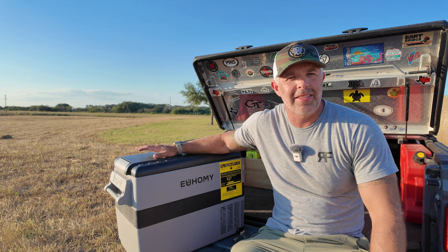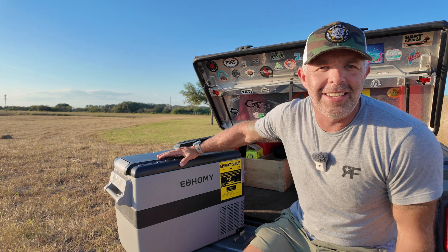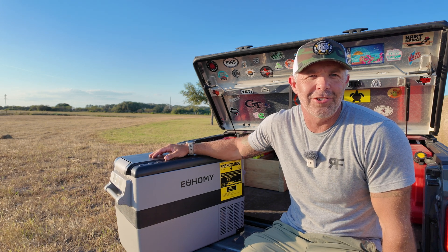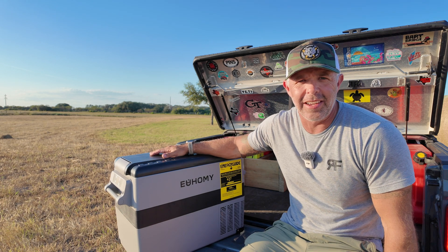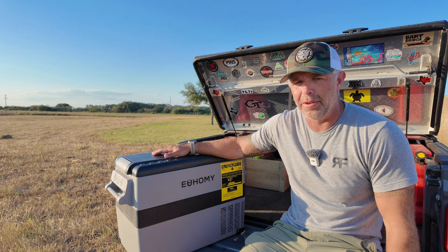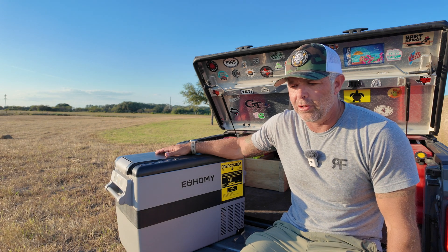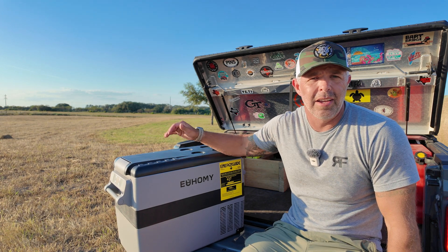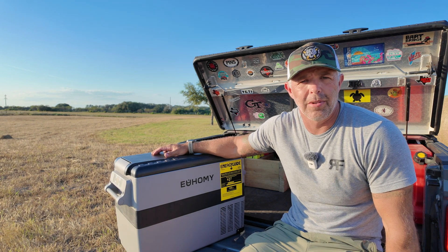I was kind of skeptical about this Yomi refrigerator — I'm an old-fashioned guy and the Yeti cooler with a sacrificial bag of ice just holds ice forever, so why would I want to change? But ever since I switched, man, it's my go-to. I enjoy having a constant temperature. We take it for everything, whether it's getting groceries — we're 40 miles from the nearest grocery store. It's simple to throw in the truck and plug in. I wired a power outlet inside my truck to this battery in the back so it doesn't affect my starter and I can leave it running all the time.